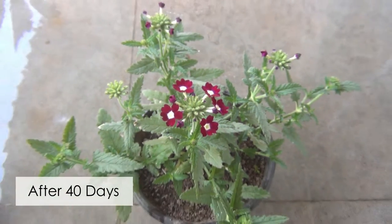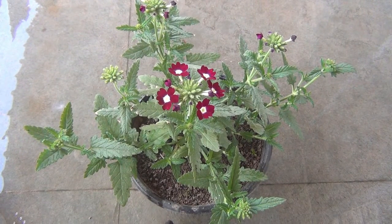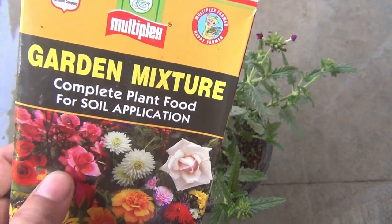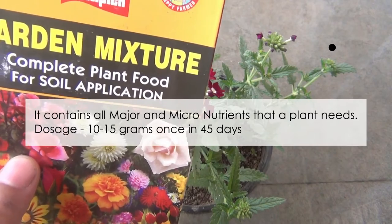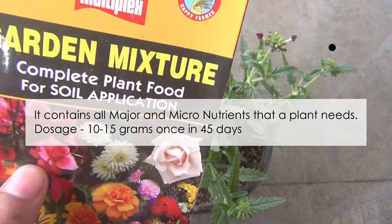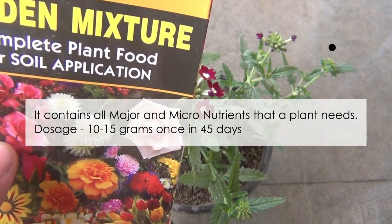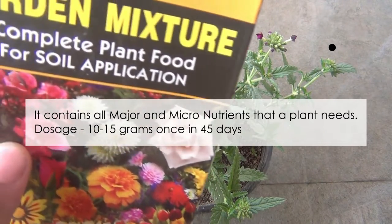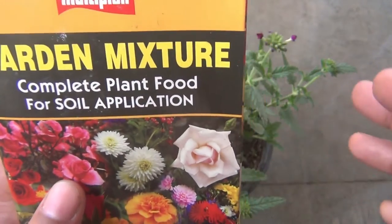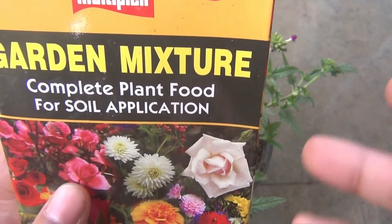After 40 days you can see that my verbena plant has already started blooming. Today I am going to fertilize my plants, and that's why I thought to update the video. To fertilize I am going to use multiplex garden mixture along with vermicompost. I am not sure whether you would get this fertilizer in your area, so I will give you some other ways to fertilize as well. Please note I am not promoting this brand — I am just getting good results with these fertilizers.